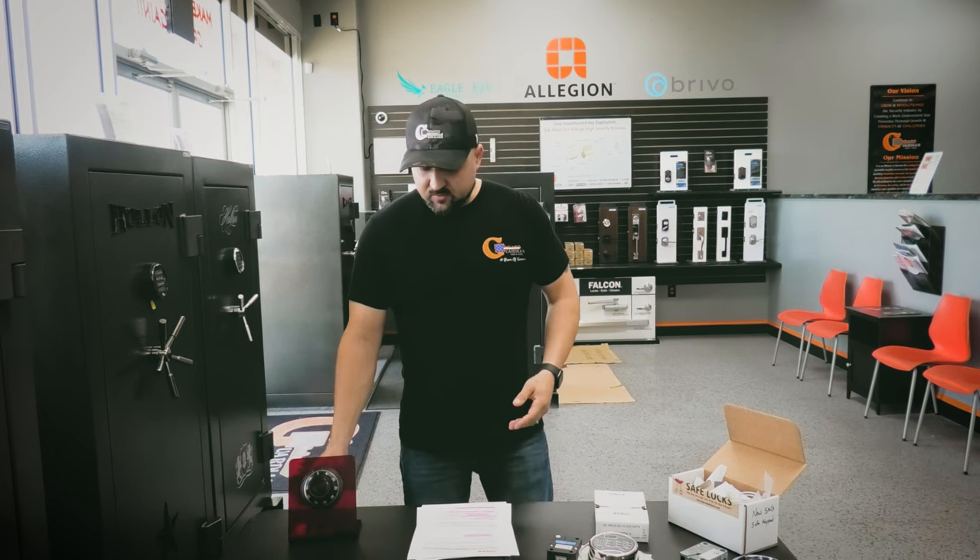Hopefully that gives you a general overview of how to do all that. We appreciate you tuning in — don't forget we're on all social media platforms: X (Twitter), Instagram, Facebook, and LinkedIn. We'd appreciate a subscription to our YouTube channel and a like depending on what platform you're on. Thanks for tuning in.